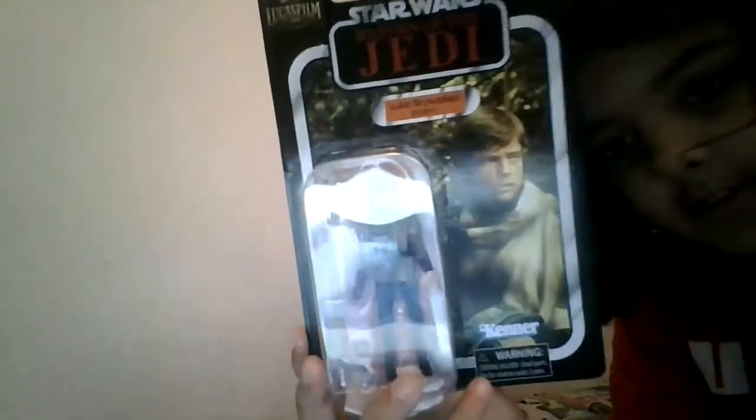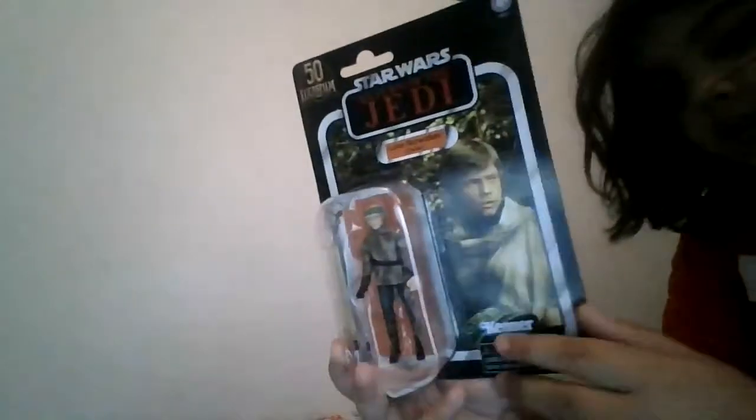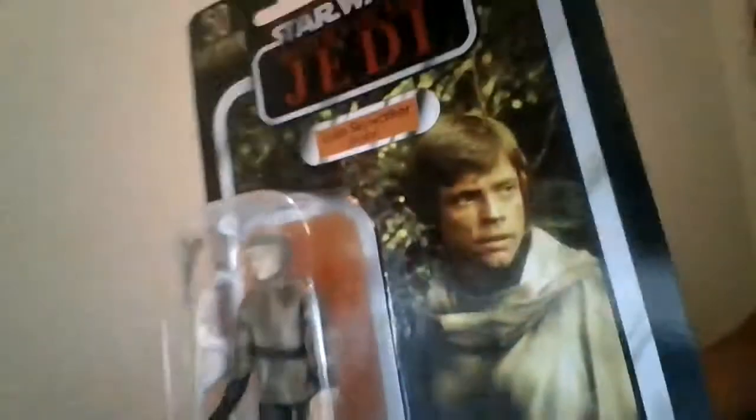I'm going to be looking at this Return of the Jedi Luke Skywalker. It's a nice figure. He's got a blaster, as you can see here, and a lightsaber. He's got some damage to the card over here. On the back, Star Wars Vintage Collection — it's not vintage vintage, just need a 2021. This is 2022.